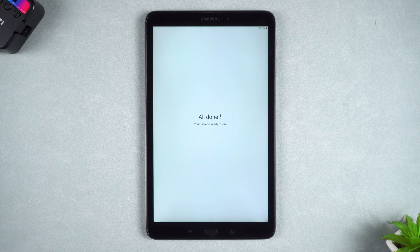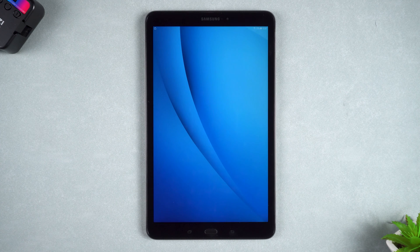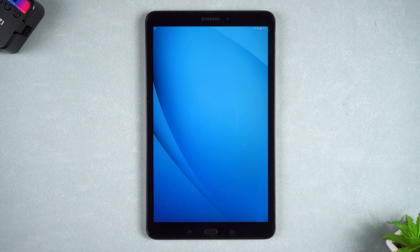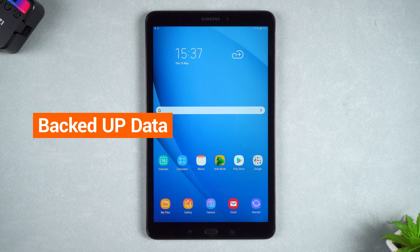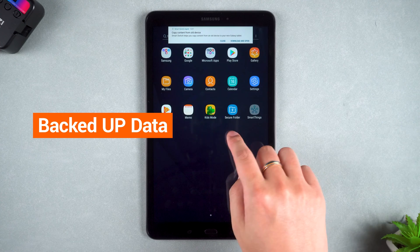If you can't unlock your tablet, you can try to factory reset your device to erase the screen password. However, this will erase all the data on your tablet. If you have backed up your tablet data, then you can continue to use the method below. If not, proceed with this procedure with caution.